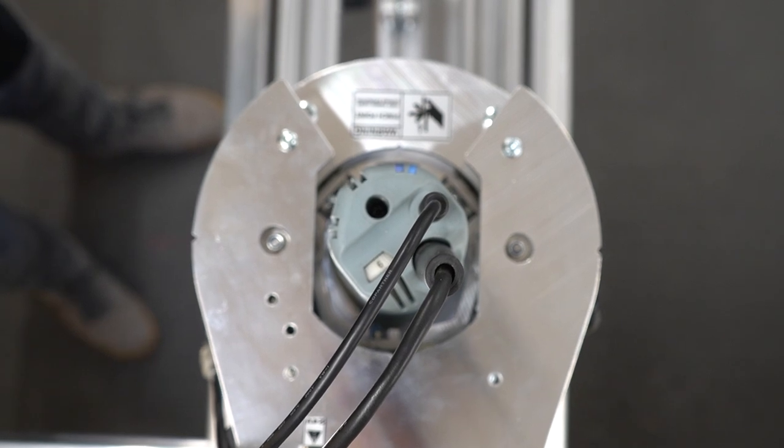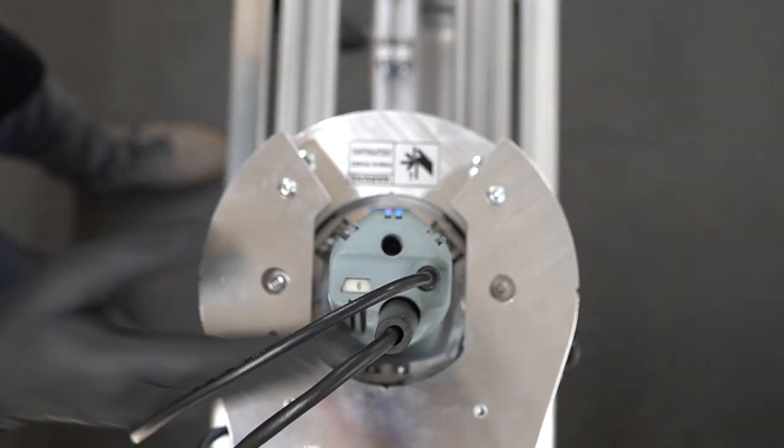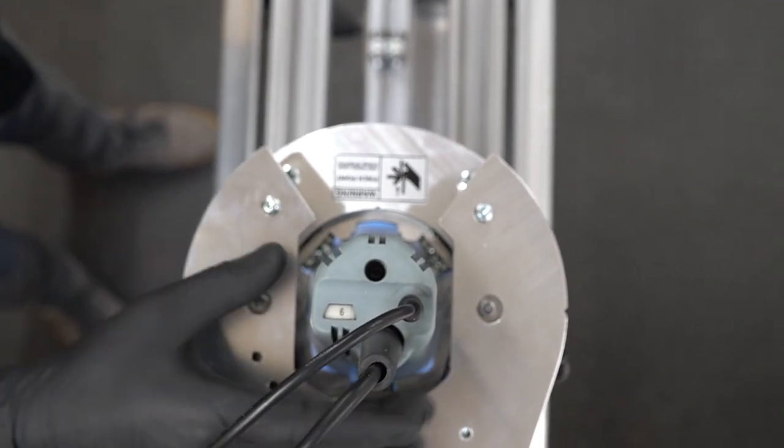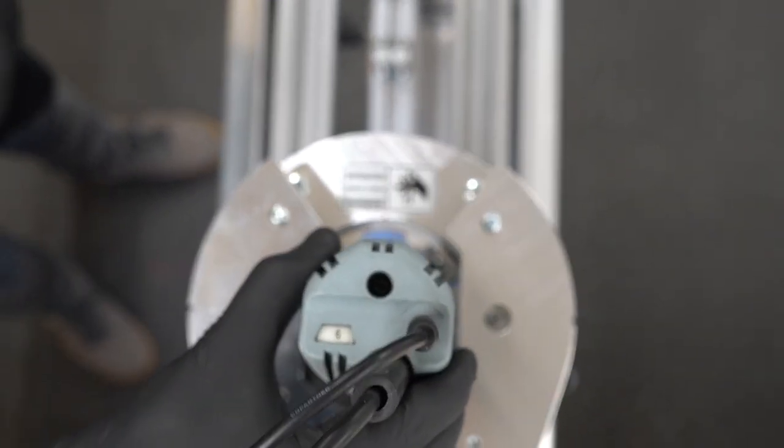Finally, we need to rotate the spindle motor slightly so that the switch is in line with the front of the Z-head. Then you will be able to lift the spindle motor out the top of the Z-head.